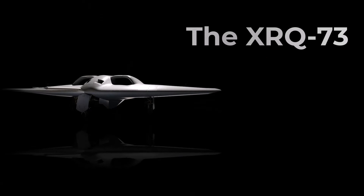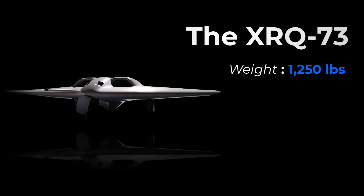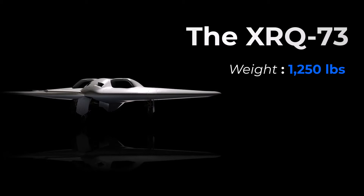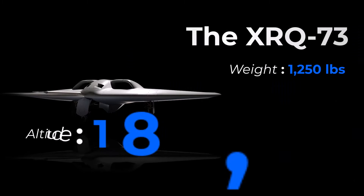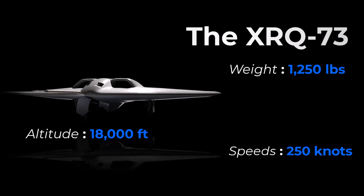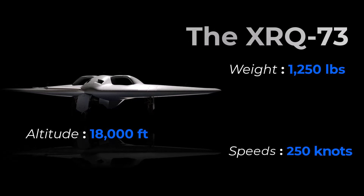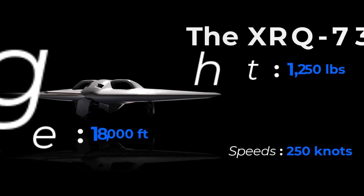The XRQ-73 weighs around 1,250 pounds, just below the upper limit of the Group 3 category, which ranges between 55 and 1,320 pounds. Additionally, Group 3 UAS operate below 18,000 feet and have an airspeed ranging from 100 to 250 knots. These specifications give the XRQ-73 the ability to perform various missions effectively.